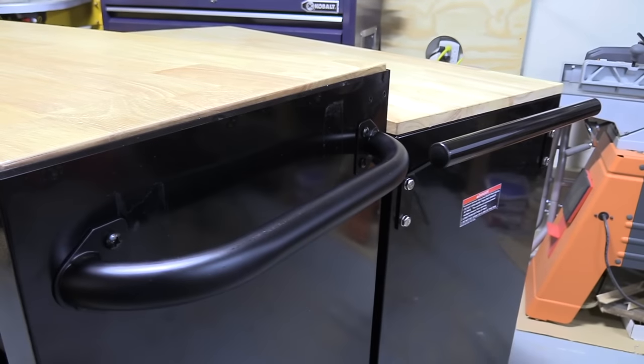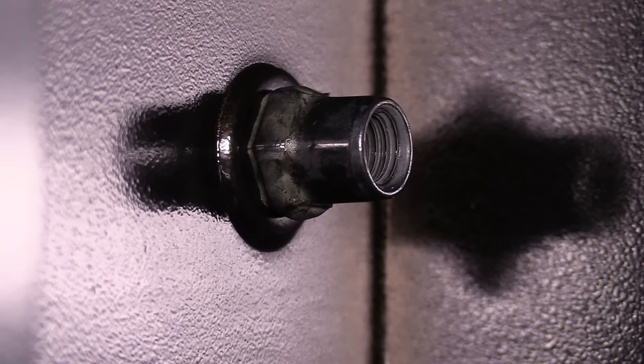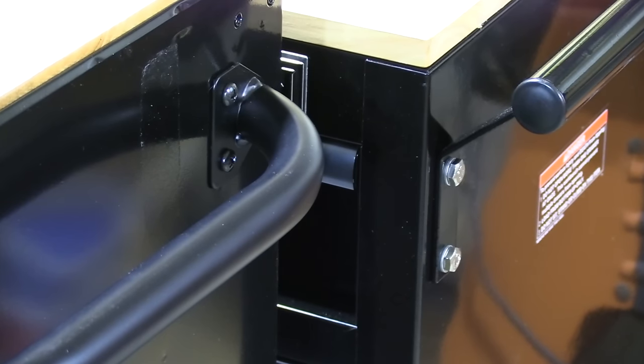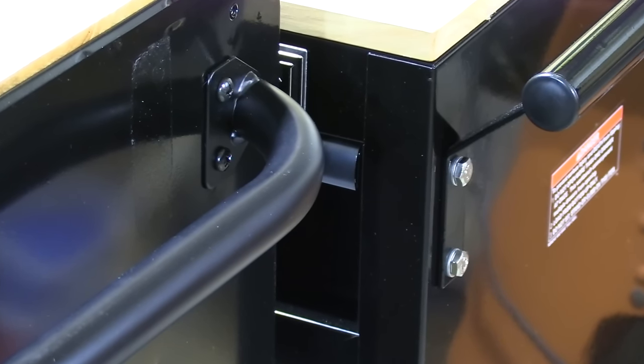The side handles are attached exactly the same way. The Husky is using fairly small bolts along with that same thin tab of sheet metal spot welded on the inside of the box to hold it in place. The Yukon is once again using rib nut construction with larger bolts to hold its handle in place. Both handles can actually be installed on the left-hand side, the right-hand side, or you can remove them completely to save space in your garage if you don't plan on moving these around very much.